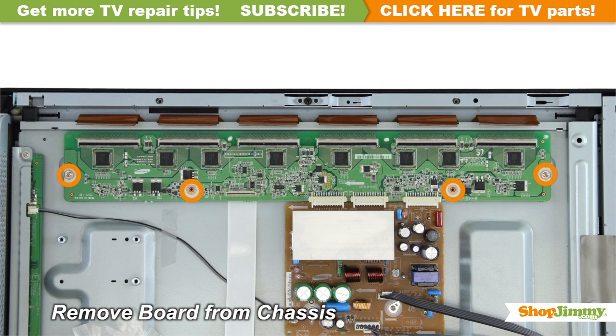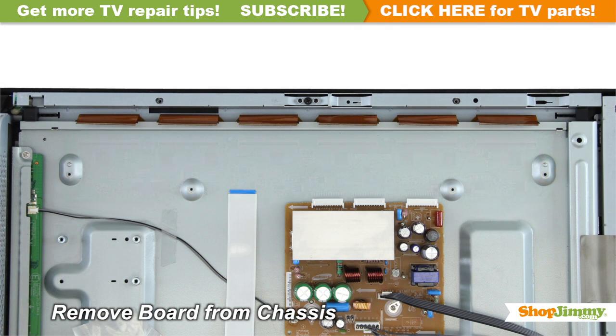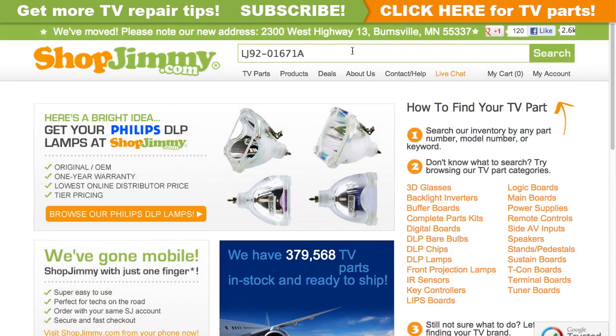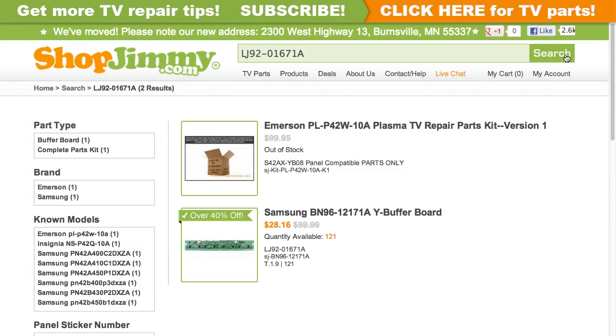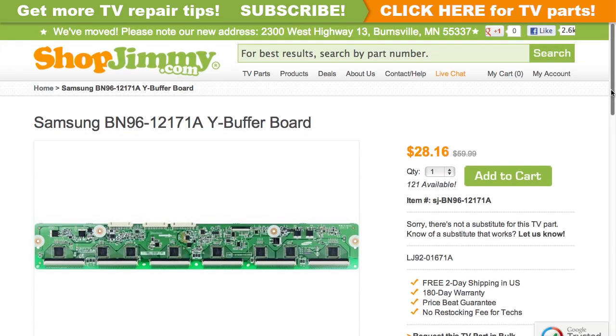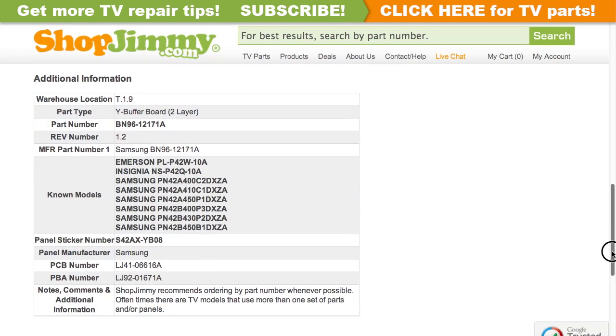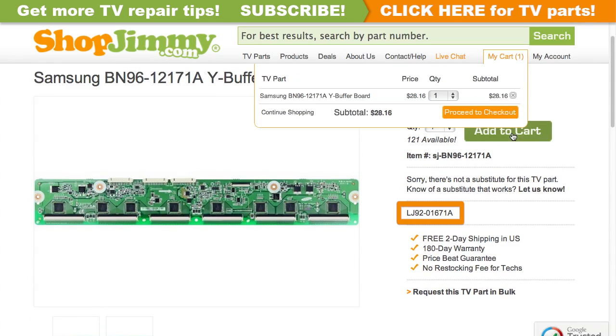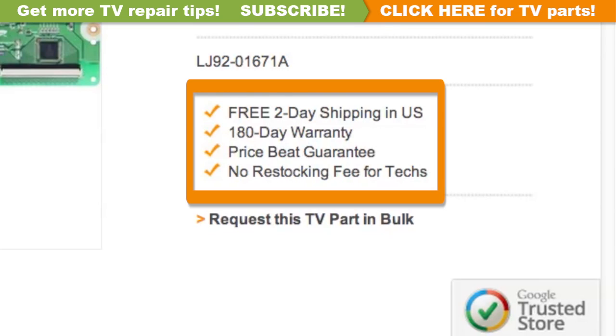Unscrew and remove your original board from the chassis. A partial part number for this item can be found printed on the board. Search your partial part number on ShopJimmy.com to find a compatible replacement. Click on the search results to view important product specifications. Verify that your original board matches all requirements noted in the product description prior to purchase. ShopJimmy offers a 180-day warranty on all circuit boards and free 2-day shipping for all U.S. customers.